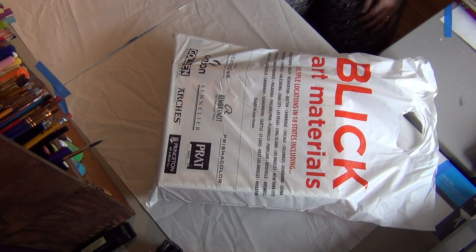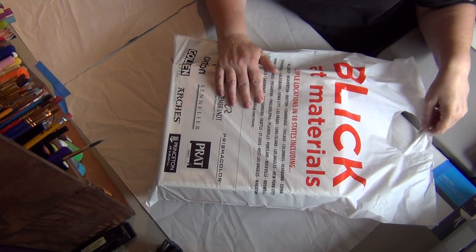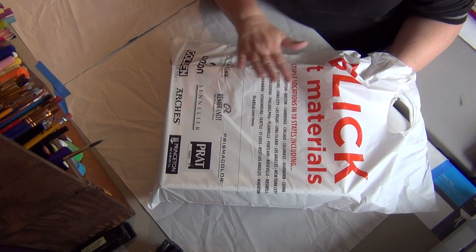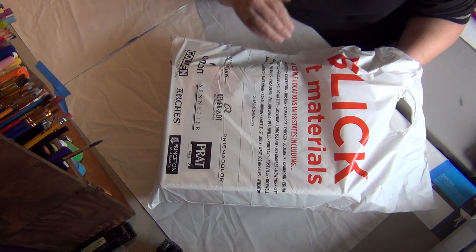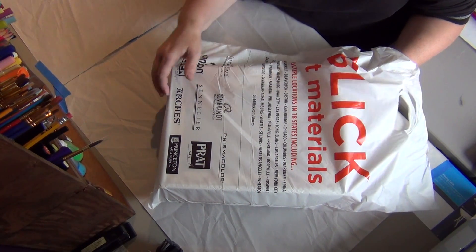Alright, hello! I'm going to show you this haul I got to do last week. I went to visit my girlfriend Kelly in Columbus and she has some stores down there that I don't have here. She has Archival, Dick Blick, and Container Store, stuff like that that I don't have where I live.